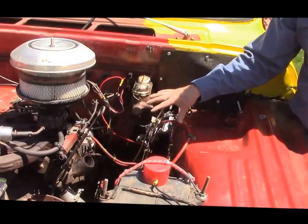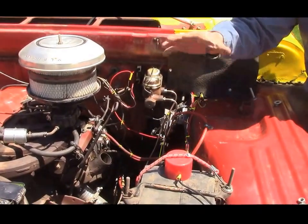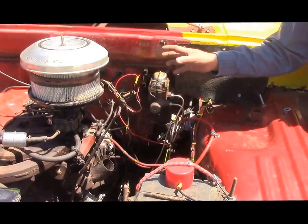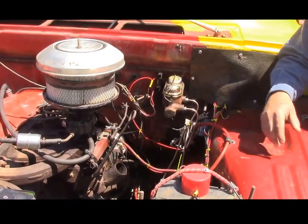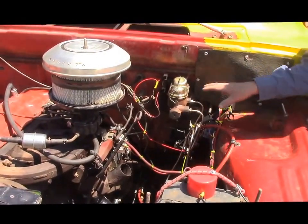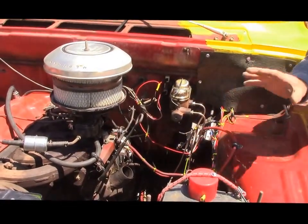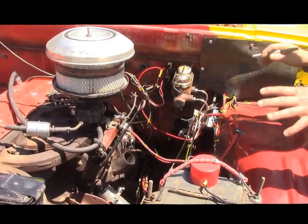I just wanted to share this with you, because you may never take this hood off. Everything has been done in terms of gaskets and so on, so there are no issues with leaking or burning oil, or electrical issues because of the new wiring, new braking, new cooling. So that's just a basic overview of underneath the hood.